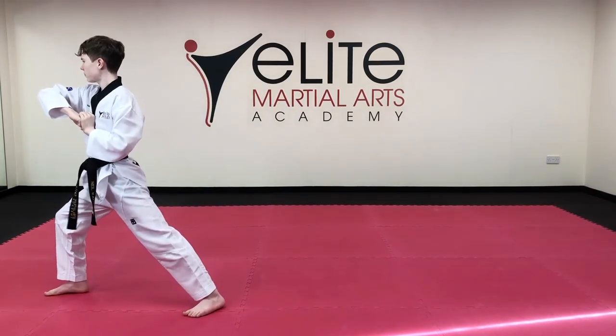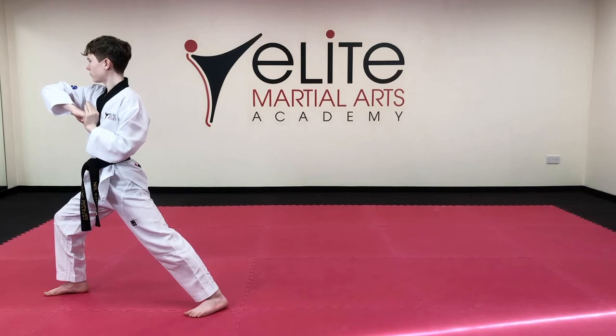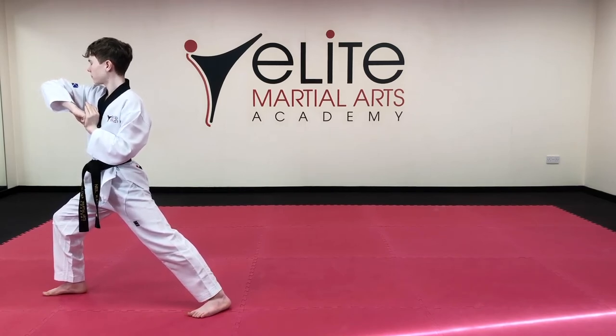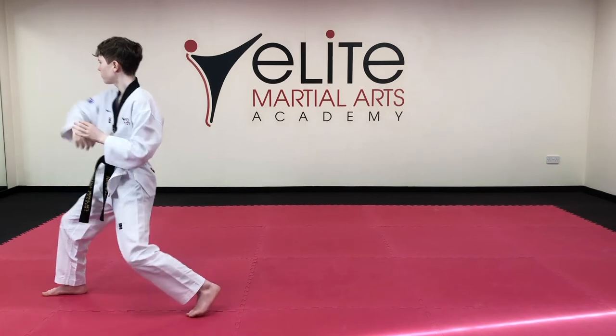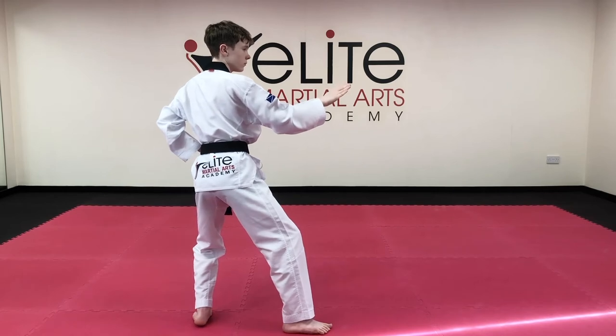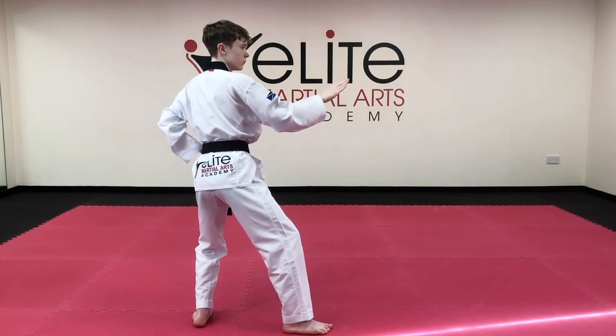Check out your long stance. Make sure that your elbow is to the high section. Turn around, outer knife block 1. Make sure your back stance is 70% of the weight on the back leg, 30% of the weight on the front leg. Step forward, elbow 2.